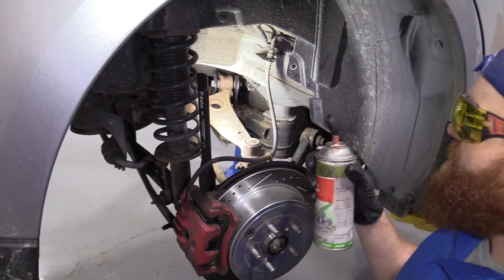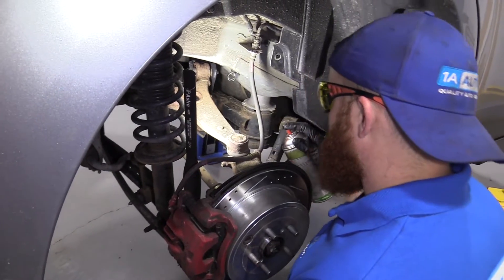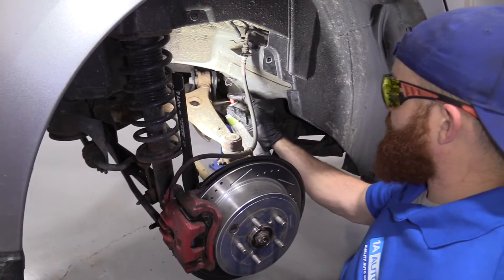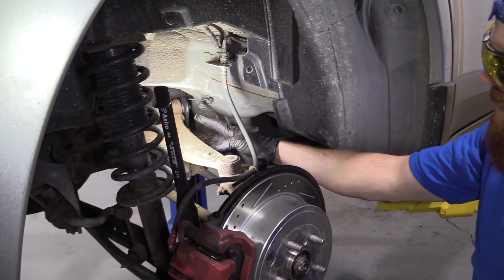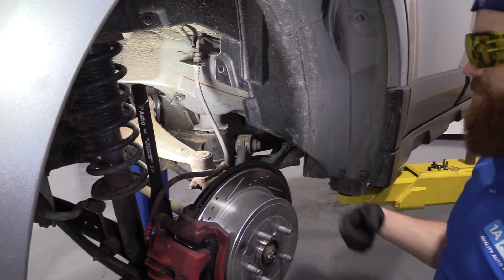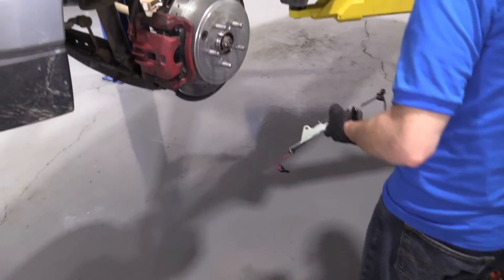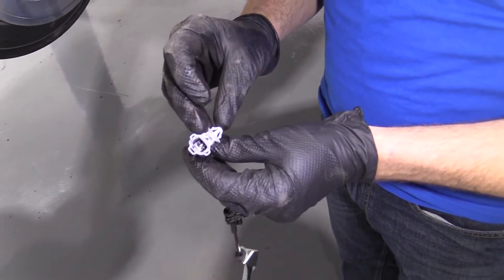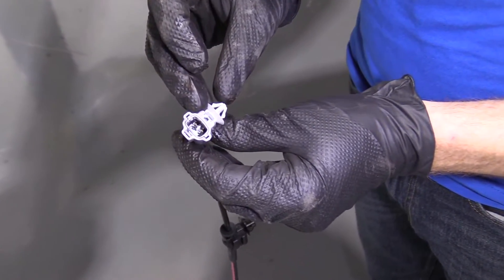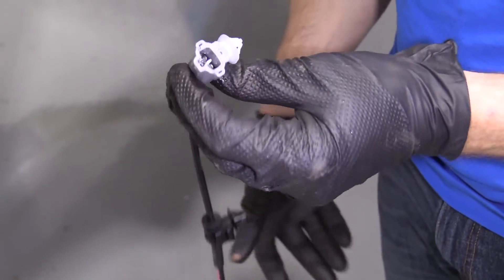I've got some copper never-seize, just a little spray. I'm going to spray it on all those bolt holes — got one right there, one right there. That's just a connector, we don't have to worry about that. And then up here. So now we can go ahead and install our sensor. Something that's usually good to do would be take a peek in there just to make sure that everything's good. I know it's brand new, but you just never know these days. Those look great.